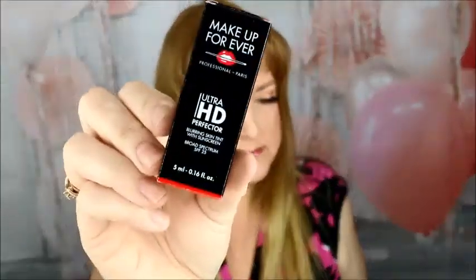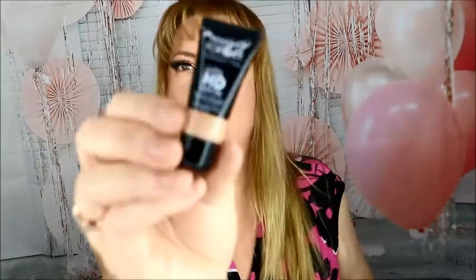Up next is from Makeup Forever, and this is the Ultra HD Perfector in shade number 6. It looks a little dark, I'm not sure. I did put makeup on already today, so I'll just kind of blend that in. I'll give it a shot — this is the Ultra HD Perfector.